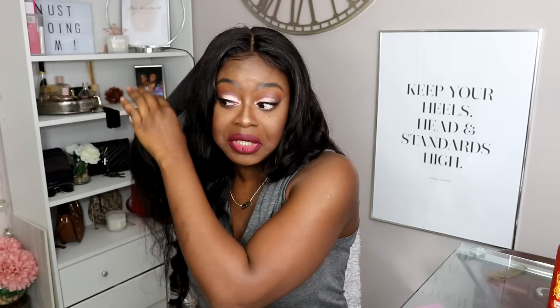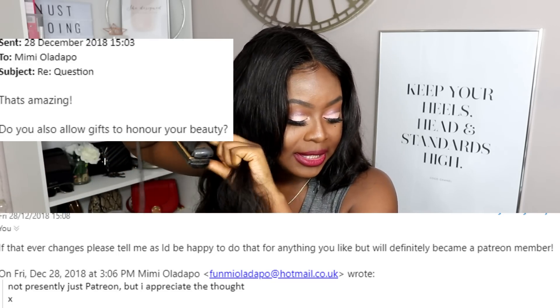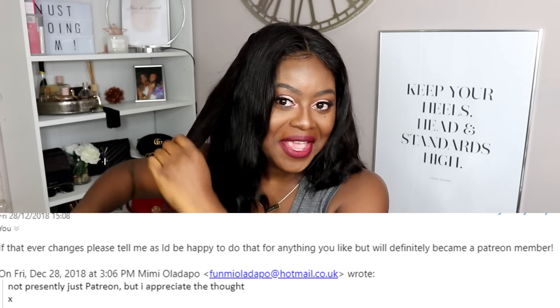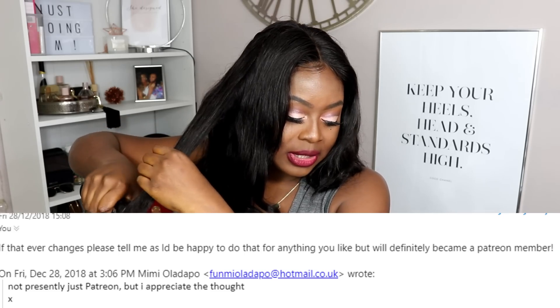I said, 'Here you go — if you really want to support me, this is what I have. Obviously I don't have a sugar daddy page.' Kevin came back and said: 'If that ever changes please let me know, as I'd be happy to do that — anything you like. But I would definitely become a Patreon member.' Kevin really wants to take care of me — fly me out, buy me Louis Vuitton, thanks Kevin!